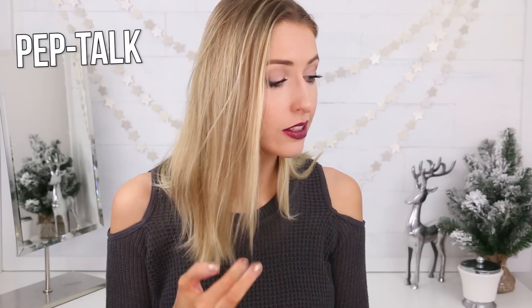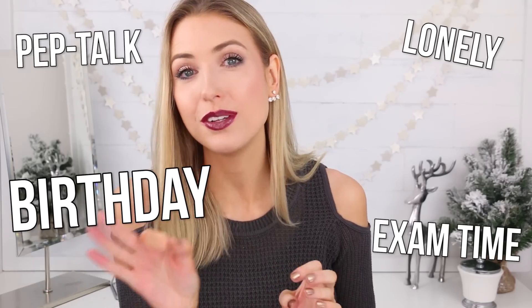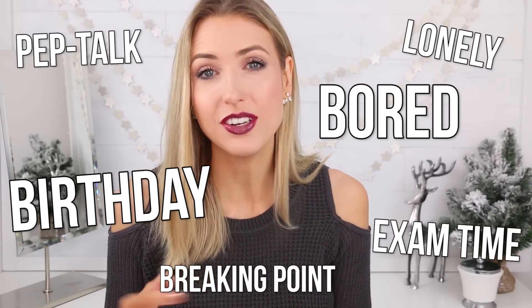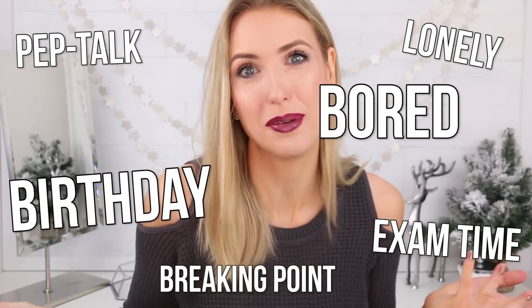It's basically up to you and your creativity. I came up with a couple of ideas: when you need a pep talk, when you're feeling lonely, when it's your birthday, when it's exam time — and you can include little Hershey kisses or something in there as well. When you're at your breaking point, when you're bored — and you could do little Scrabble games or crosswords inside the envelope. There are so many different ideas out there — it's the gift that keeps on giving year round.